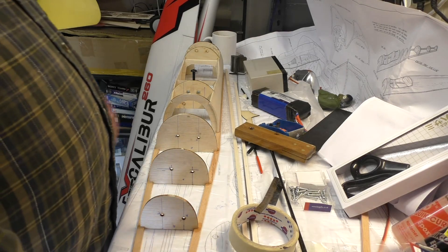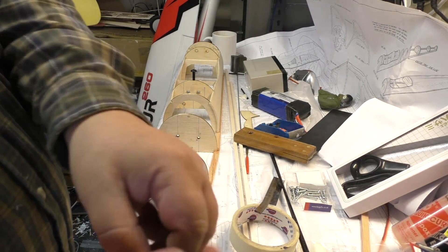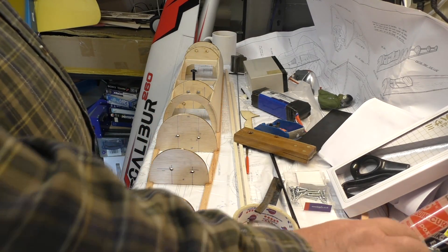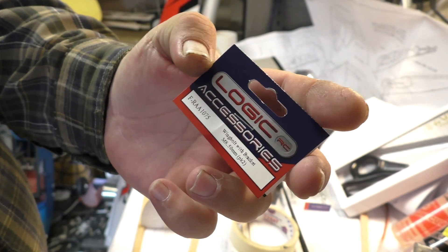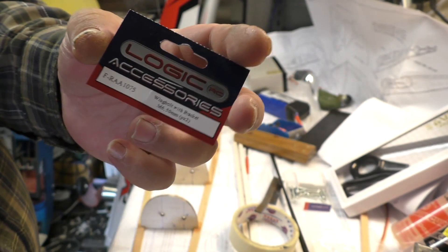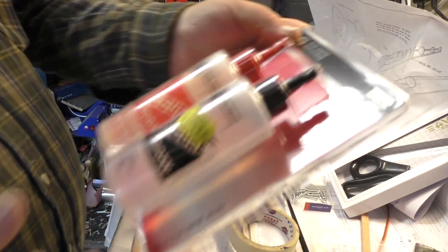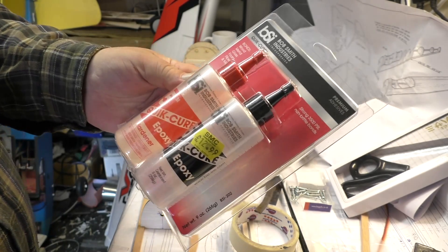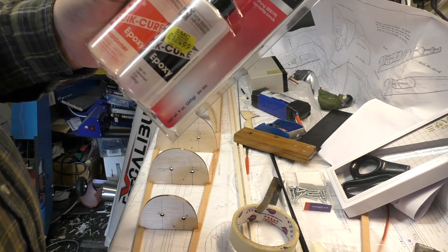I found a wing bolt and attachment - two in a pack for one pound sixty. The part number is F-RAA-107S, wing bolt with bracket M6, so that is going on the plane. I also bought some epoxy - the Bob Smith Industries five-minute epoxy, which is the best stuff I've found so far. It doesn't dry brittle, really good stuff - the only epoxy I pretty much ever use.